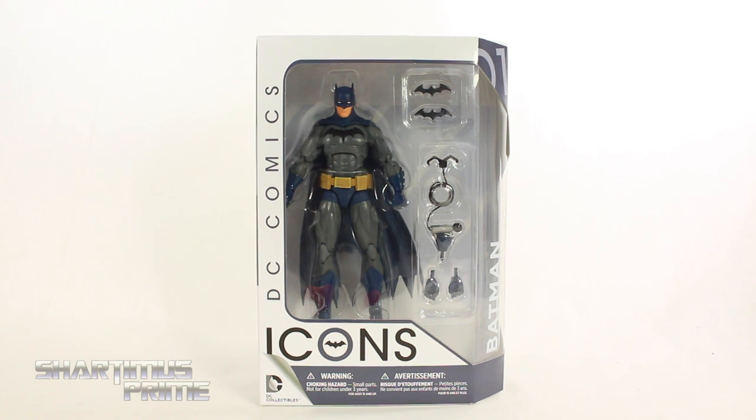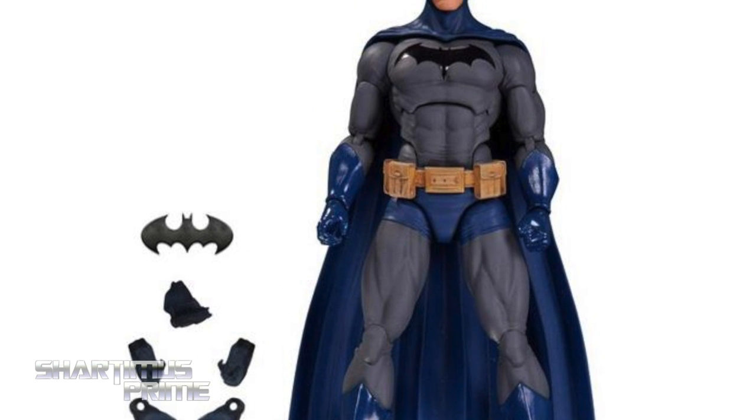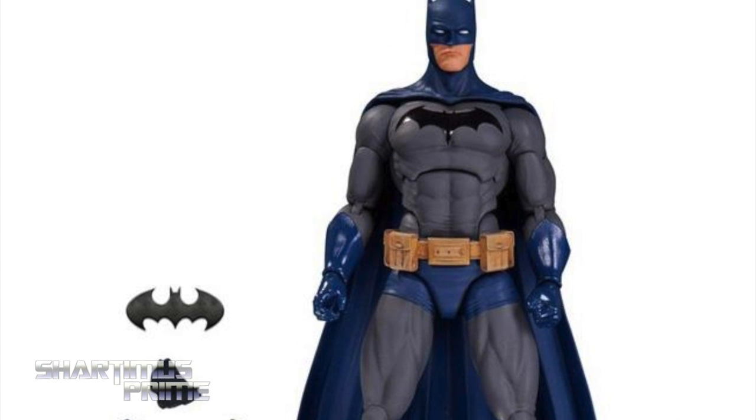If you're trying to pick up one of these, you can get your big bad-ass toys at BigBadToyStore.com. Click the link in the description below.